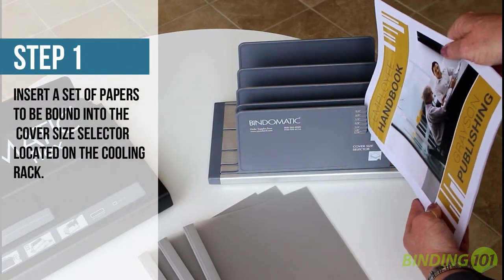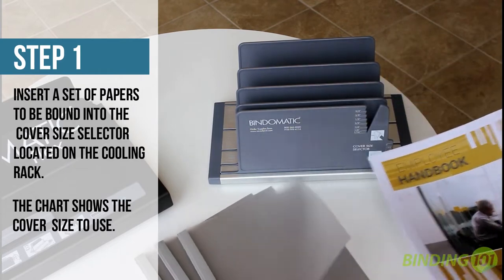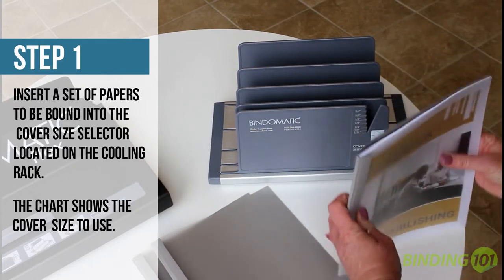First, insert your book block into the cover size selector located on the front of the included cooling rack. This will tell you the recommended spine size for your document thickness.